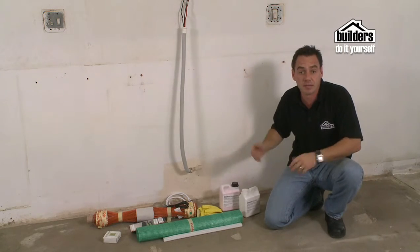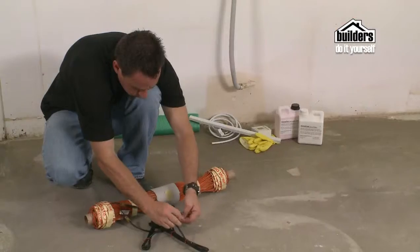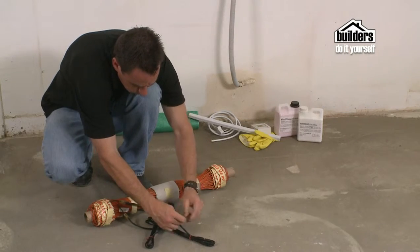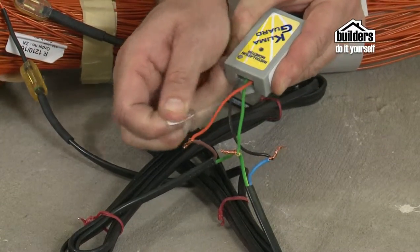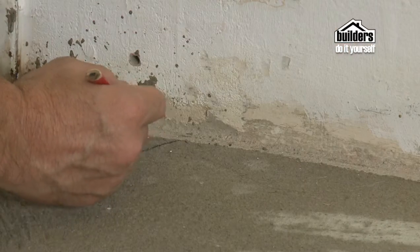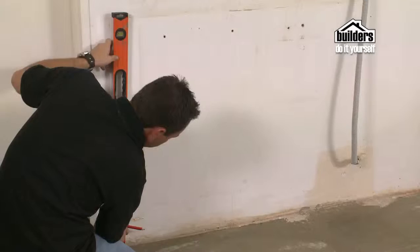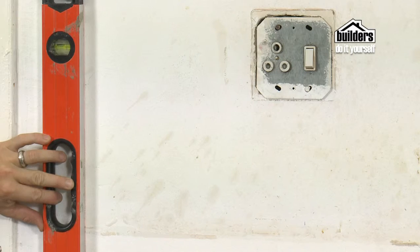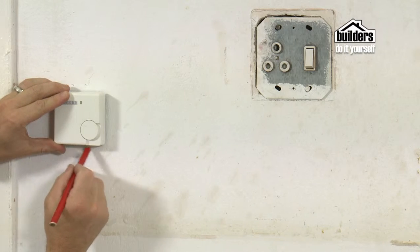Also, this is going to be a kitchen so we are actually going to have cupboards here, so we need to move our element away from the wall. The last thing you want to do is heat underneath the cupboards. Arrange the heating element to cover 60-80% of the floor area. Bathrooms generally have 100% coverage below the tiles.